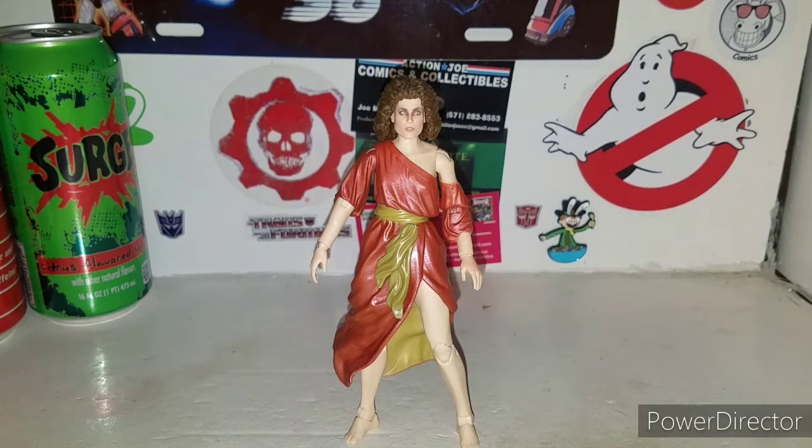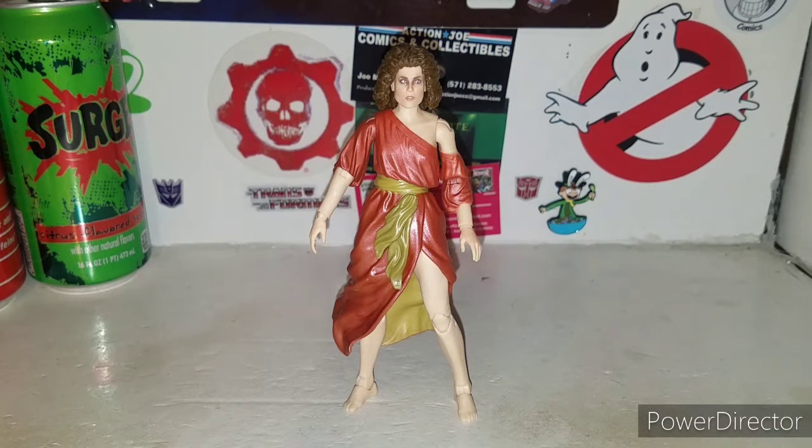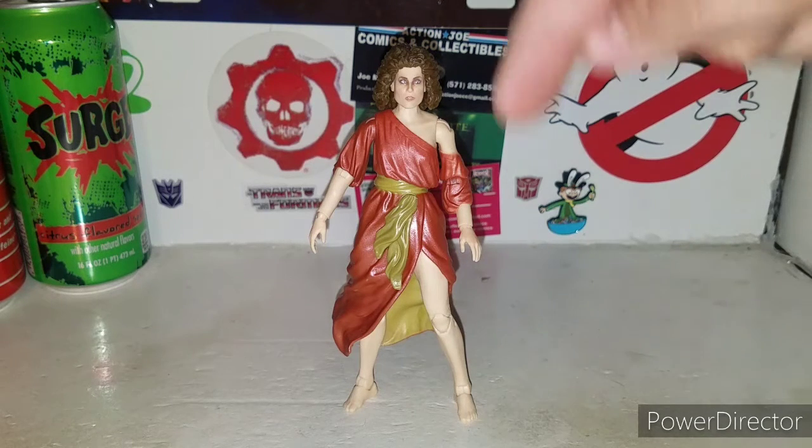So that's my quick review of Dana Barrett - the possessed Dana Barrett as Zuul. Very cool, highly recommended ladies and gentlemen. She doesn't come with any accessories, which would have been nice, but what can you do? There's my quick review of the possessed Dana Barrett from the new Ghostbusters Plasma Series line. Can't wait to build the Terror Dog and see how big that sucker is going to be.